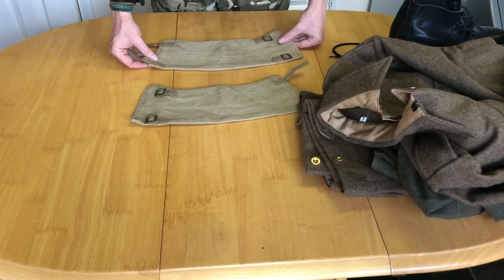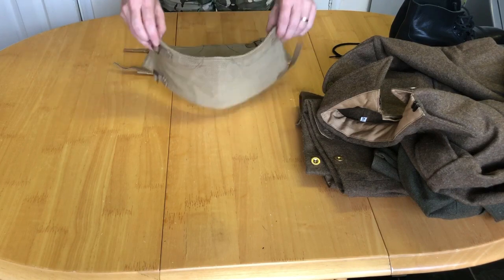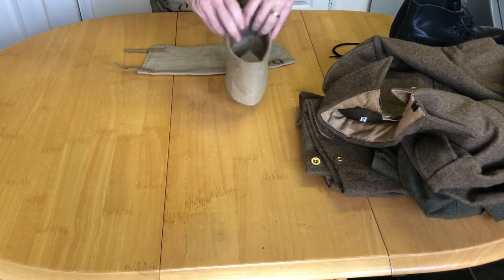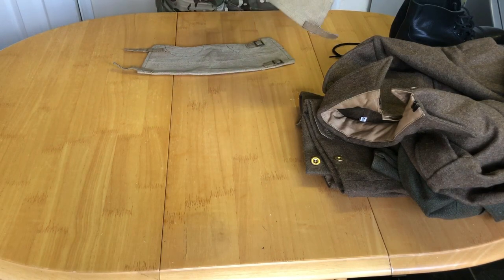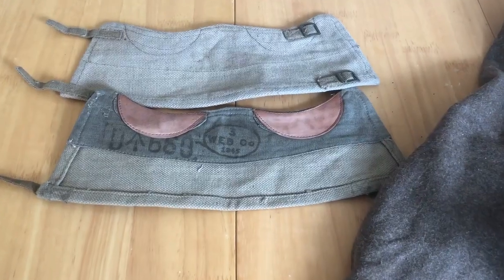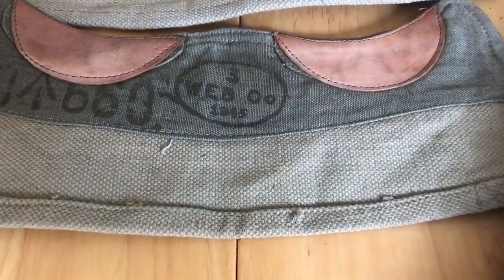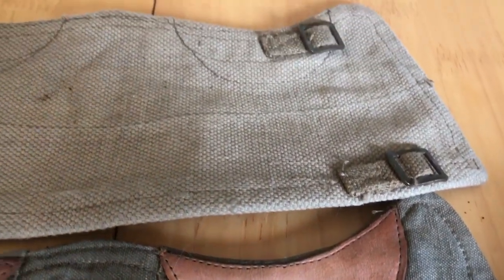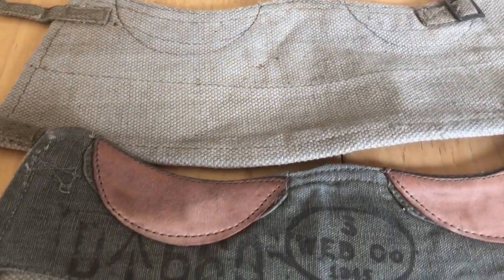Moving on, we have the gaiters. These go around your ankles, and the basic idea is to stop crud getting down your boots or up your trousers. These particular ones are Web & Co size 3, dated 1945. So I suppose the next thing to do is model it all.